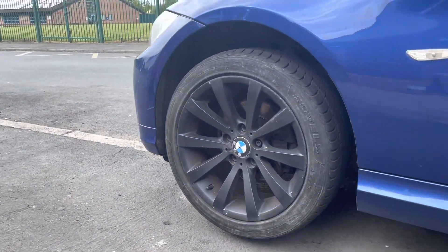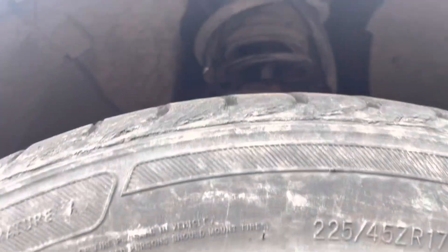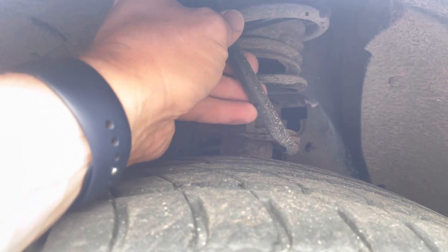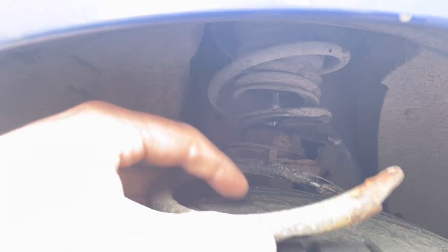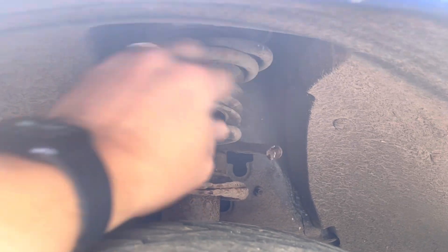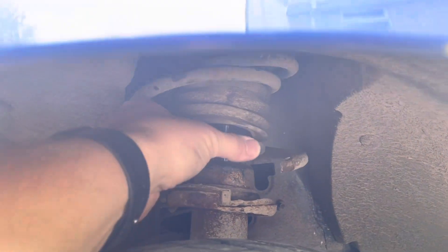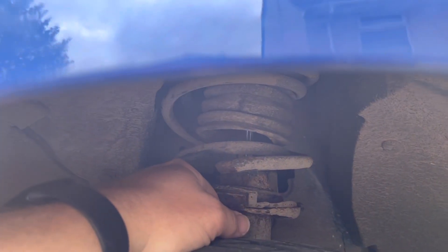Let me just bring you in and have a look at this so you can see how dangerous this really could have been. Just look at this. This is part of the spring that had snapped and was actually dragging across the inside of the tyre. The rest of the spring is just hanging in the air with that big spiky end. Imagine if that swung around and dug into the inside of the tyre — that would have been very dangerous.